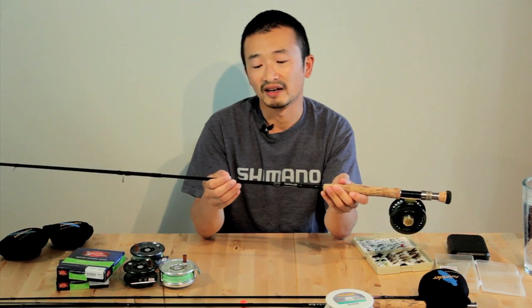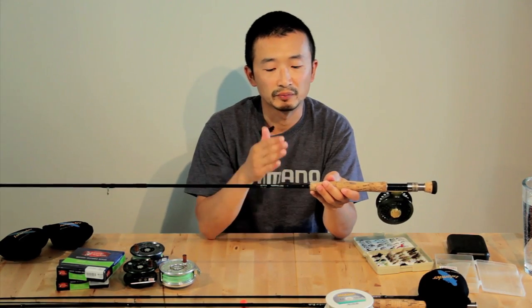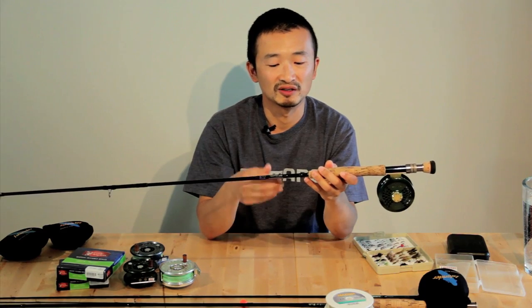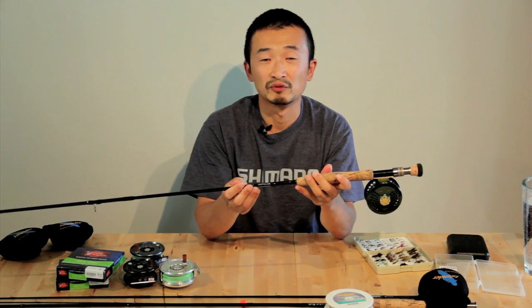Typically a more expensive rod has a pretty good warranty — they generally have a lifetime warranty. So if you break it or something does happen to it, you can get a replacement pretty fast. Besides the number system that targets the fish you're after, going from 1 weight to over 10 weight, you typically hear the terms slow and fast action to categorize fly rods. A fast action rod responds to your action right away because they're usually stiffer, whereas a slow action rod responds more slowly because they're more flexible. I would suggest going into a fly fishing shop, picking up a few different rods, and trying them out to see how it feels in your hands before you make that purchase.